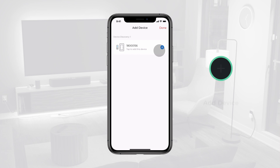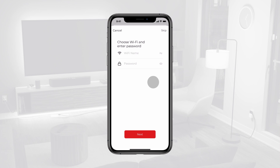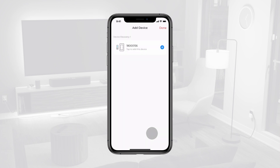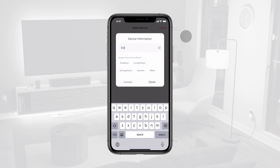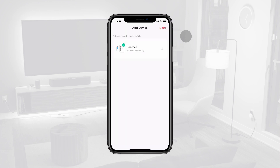On the next screen, tap the plus button on the device card. If prompted, enter your Wi-Fi name and password, then tap Next. Wait a few moments for the device to connect. When the green check mark appears next to your device, this means your device has been successfully added. Tap the Edit button to adjust the name of your device, then tap Done.